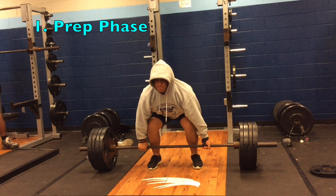This is Ricky in his preparatory phase. Things you'll notice are that his feet are flat on the ground and his weight is in his heels. Something he could correct would be to get his chest up a little bit more, but you notice that he's very engaged through his body, which is what we want.